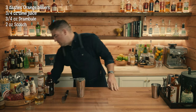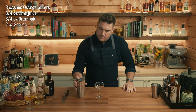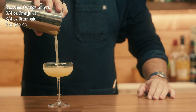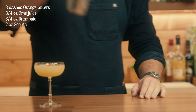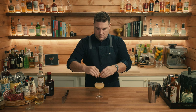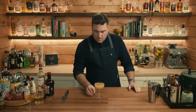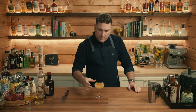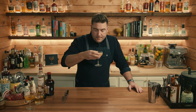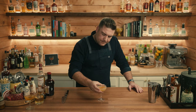We'll shake it for about 10 seconds, then serve this one straight up as well. There we have a modified straight up nail. That's good — definitely brighter. You get the acid from the lime. It doesn't taste like the other two at all, which is why it's pretty good. There you have it — a modified version of the straight up nail.